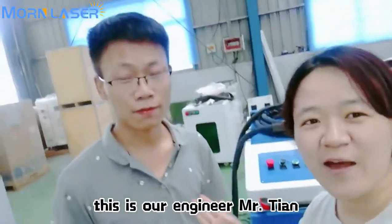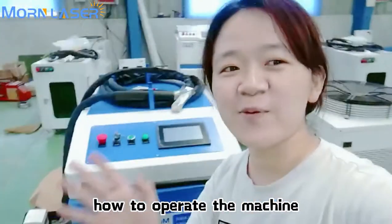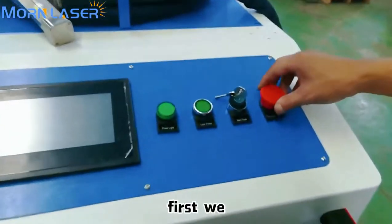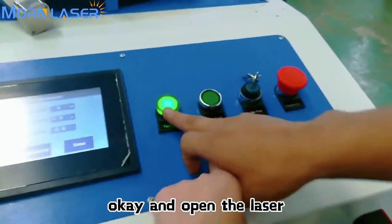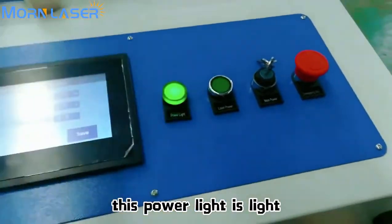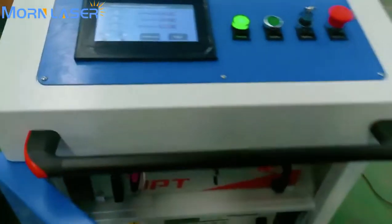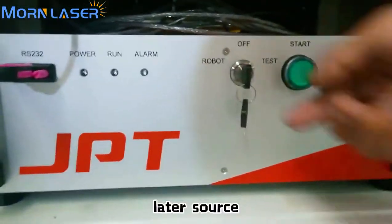Hello — this is our engineer Mr. Tie. He will show you how to operate the machine. First, we open the emergency button and turn on the laser main power switch. You will see the power light come on, and this is the control panel.